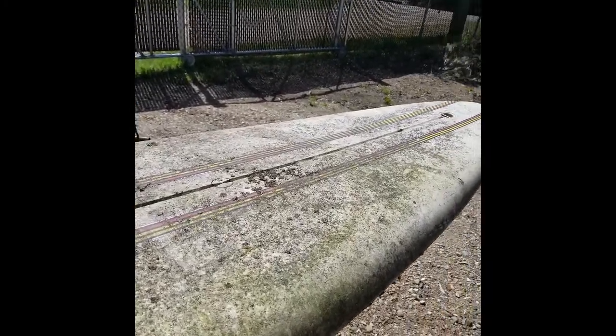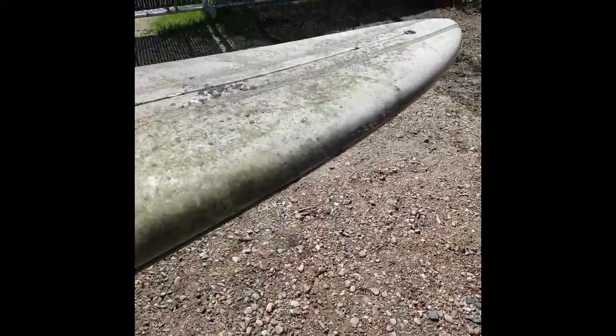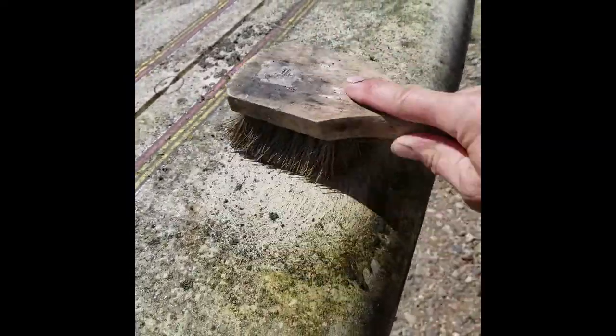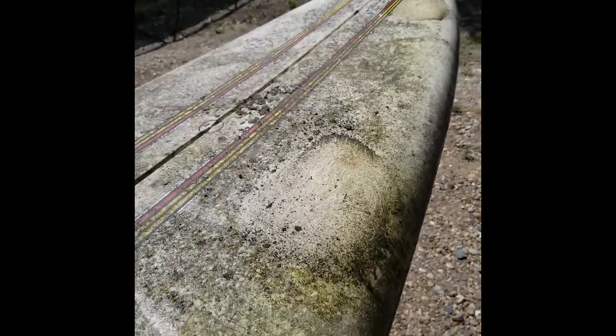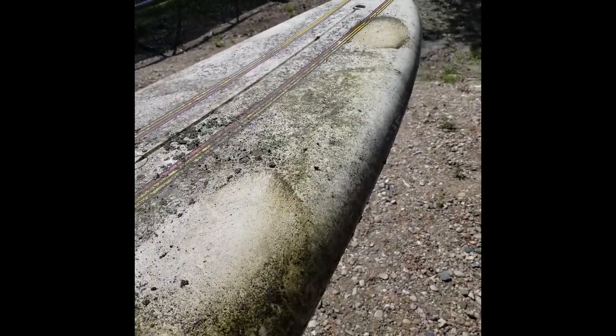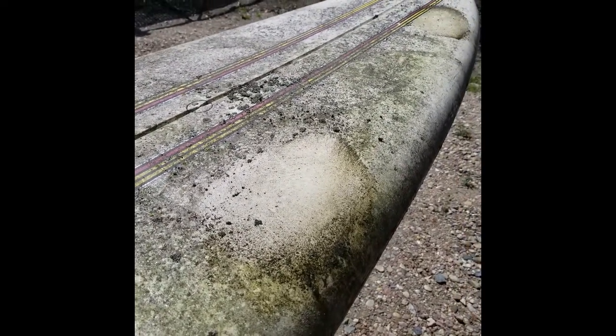All right everybody, we're back. We're going to put it on, give it a couple of pumps. It comes as a mister and a streamer — we're going to mist. Let's do this spot right here. We'll put a little on, do a little bit with the mold up here. Now let's take this fine brush and work it in like the instructions say. Let it sit for five minutes, then take some water, pour it over top, and see what happens.